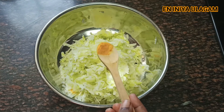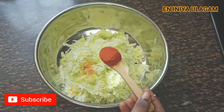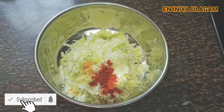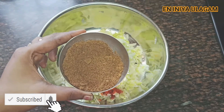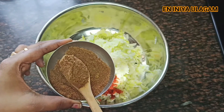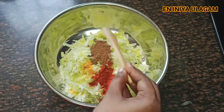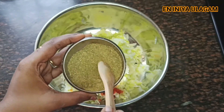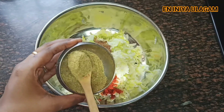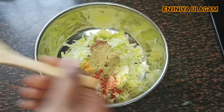Add 1 tablespoon of chili dry powder, add 1 tablespoon of Kashmiri powder, add sugar powder and mix it up, add 1 tablespoon of the powder, and add the sauce with 1 tablespoon of the powder.